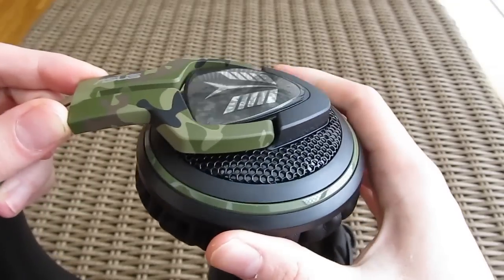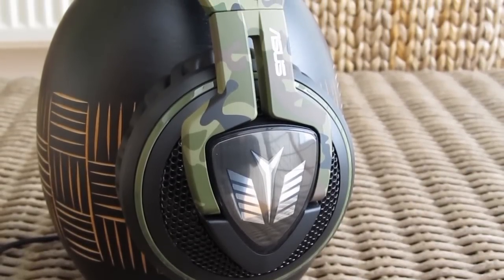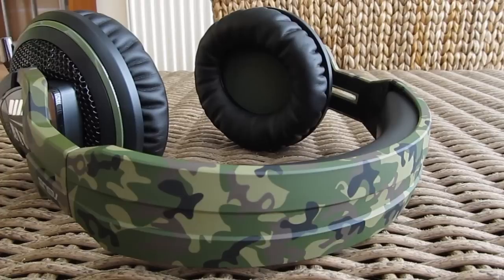Speaking of the earcups, they are easily adjustable with this swivel mechanism, and the sound reproduction quality of the drivers in them is pretty good considering that this is a gaming headset. They have decent mids and lows while the highs are a bit over-exaggerated, but all in all they offer better precision than older models with 40mm drivers.